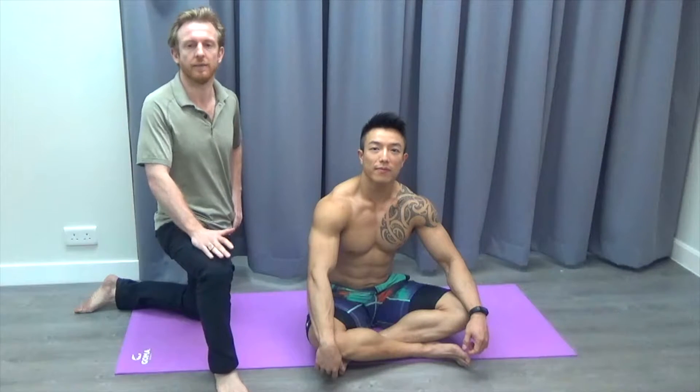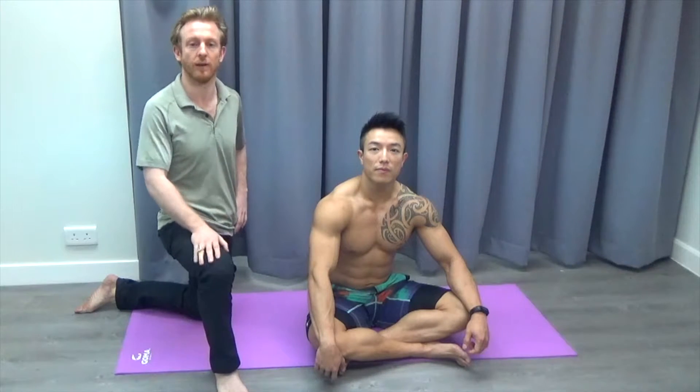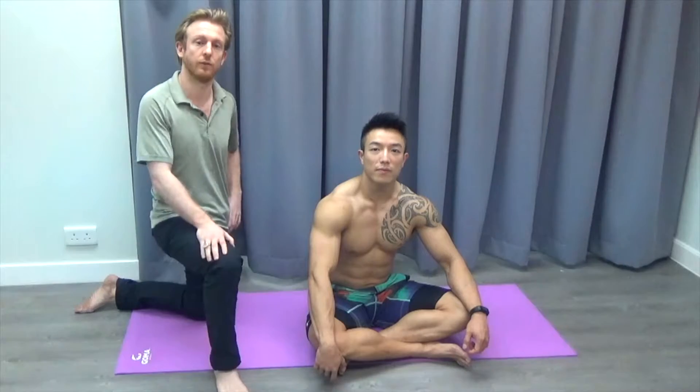What I've found in the clinic is that quite often when people are rehabbing shoulders, they forget to look at the biceps. And quite often with a lot of shoulder pain, the biceps are quite tight. So we've just got an easy stretch for you to try at home.